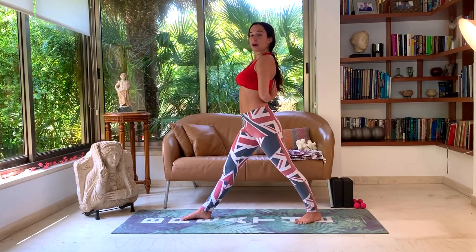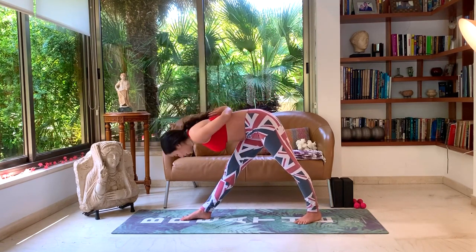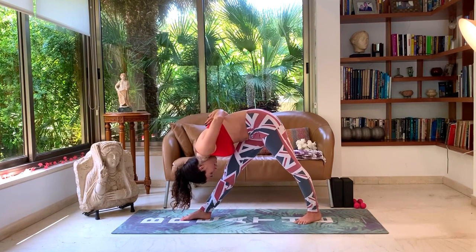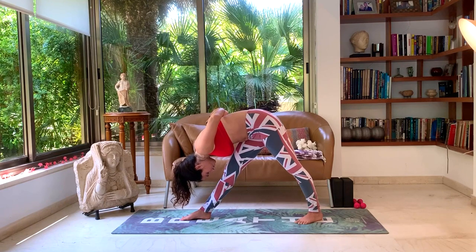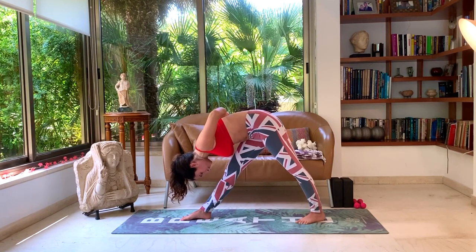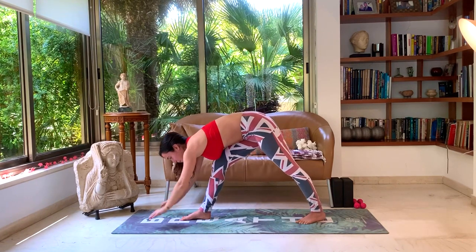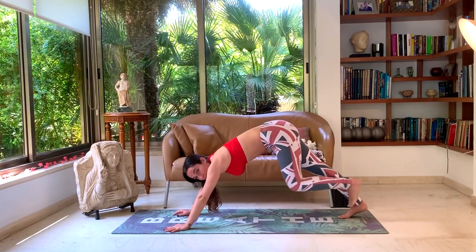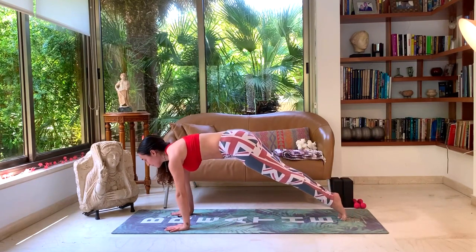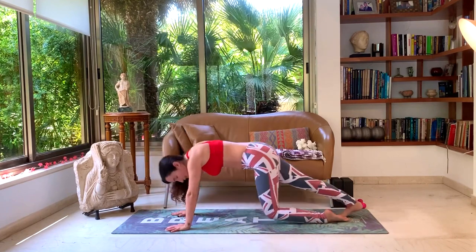Inhale, long spine. Exhale, slowly drop forward — belly to thigh, head to knee. Five deep breaths: one, two, three, four, five. Drop the hands to the ground. Let's come into a vinyasa — walk back to plank. Inhale, lean forward. Exhale, Chaturanga. Inhale, up dog. Exhale, down dog. We'll slowly jump through to a seat — you can also walk.